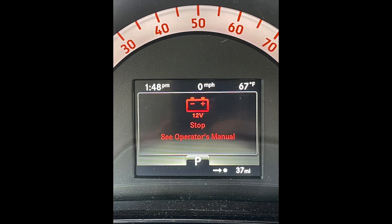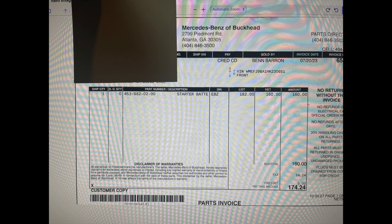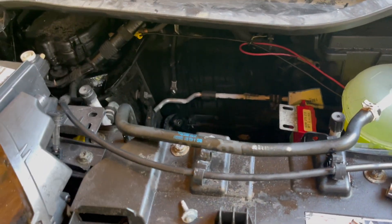I figured out it must be the 12-volt battery, so I called around and found batteries for it, but they were kind of expensive. Believe it or not, I went to the Mercedes-Benz dealership and it was cheaper there than anywhere else — that's a first! I ended up having to change the battery out in my Smart.